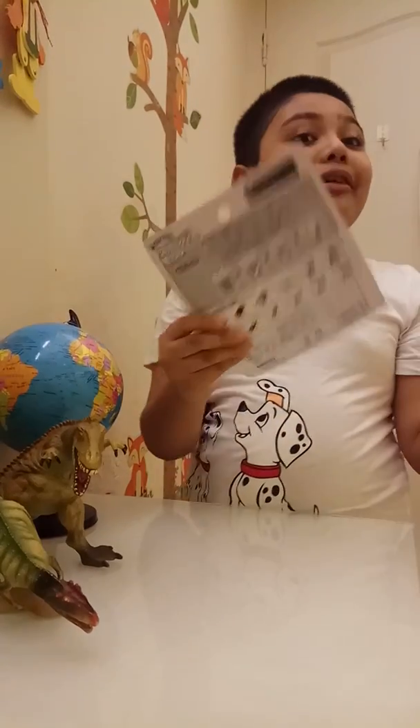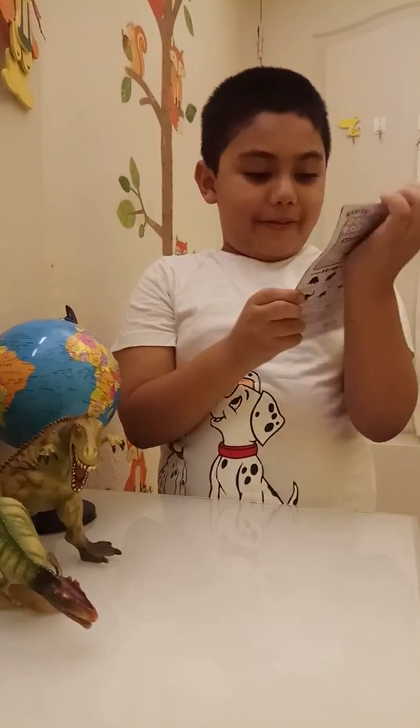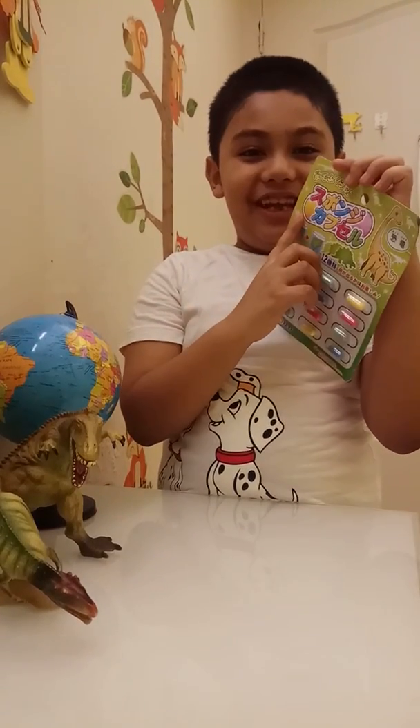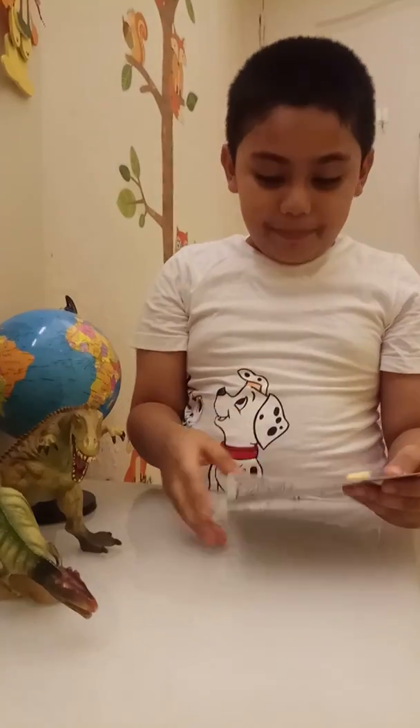What's up guys, this is another review by Saihan. This is Japanese.